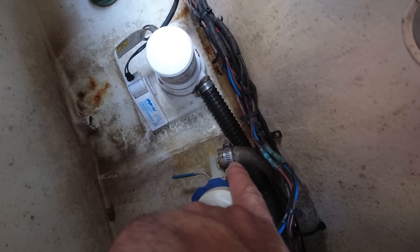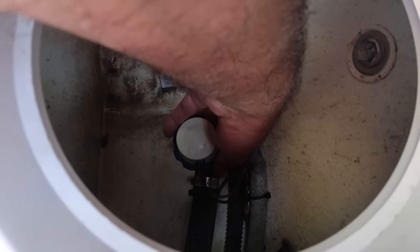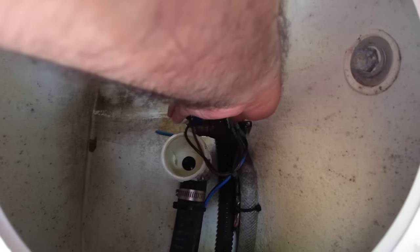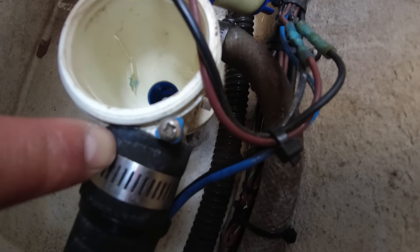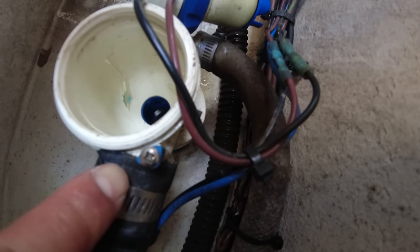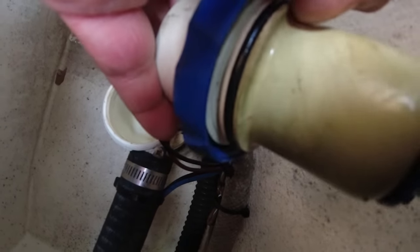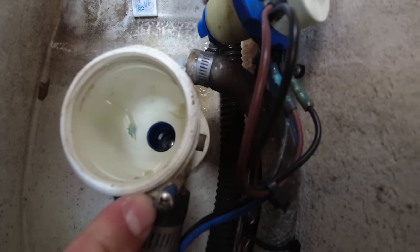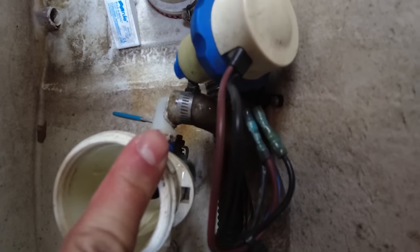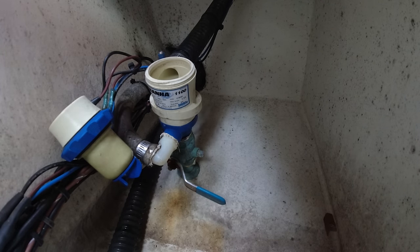At first I thought the connector was the problem, but it wasn't. When I removed the pump, look at this — you see that piece of rubber right here? When they installed this at the factory, this piece of rubber was positioned too far forward, so it's not letting the seal make proper contact with the housing. There's water coming out of the pump on top of the housing — it's not the valve down there causing the issue, it's this rubber piece.